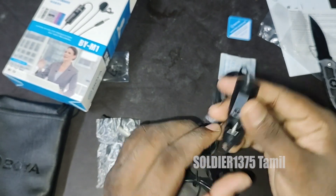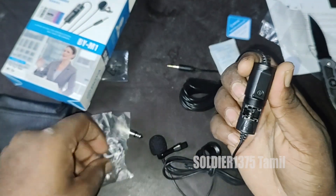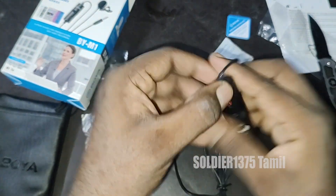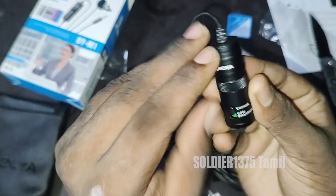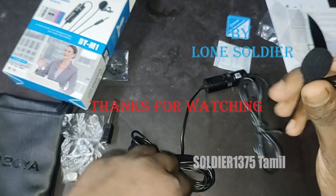You are watching the channel. See an affordable price with a clear microphone. Overall, this is a decent product. Finally, in this box: a microphone, a clip, a double-A battery, and some user manuals.